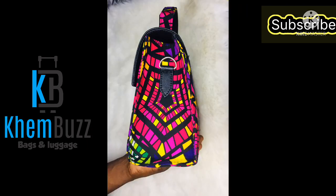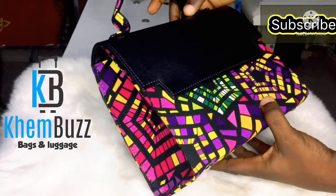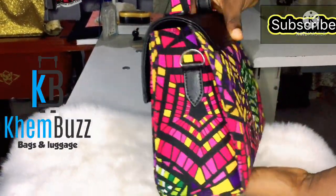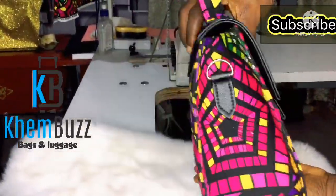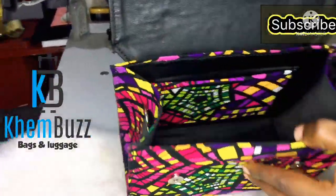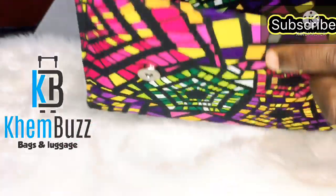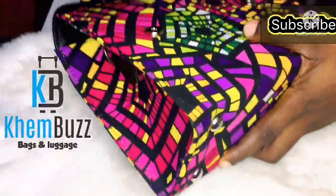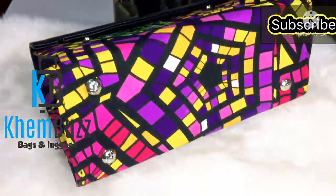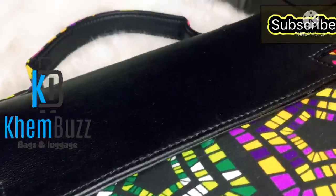Hello guys, welcome back to my channel, Bags and Designs by Kimbers. This is a gorgeous lovely bag made by Kimbers — an Ankara fabric mixed with leather. This video is in two steps; this is the second step, so please go back and watch step one for a better understanding. This bag is made for a customer. Kimbers trains people how to make bags, online and physical — we make all kinds of bags, so please you can patronize Kimbers.